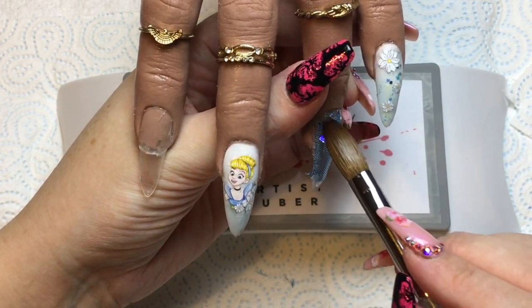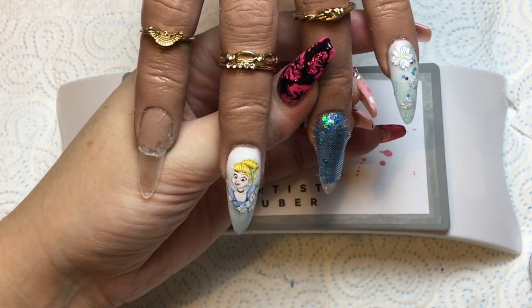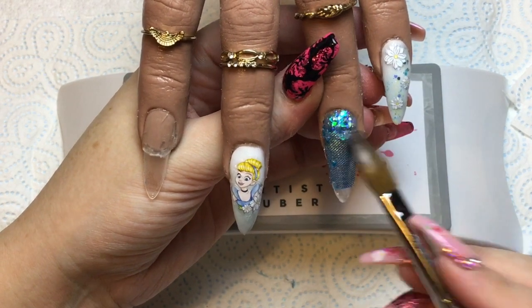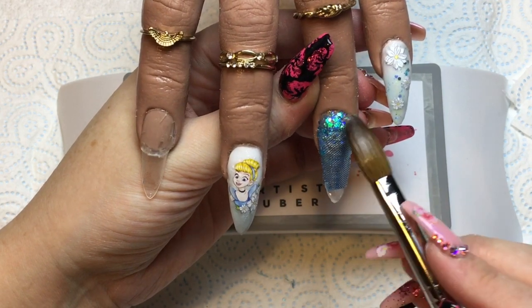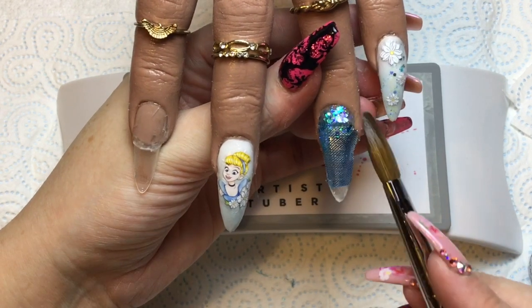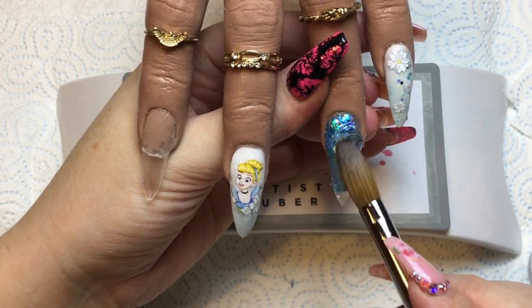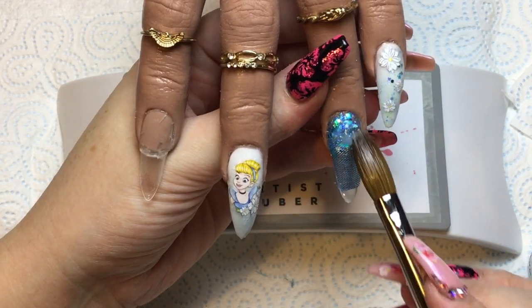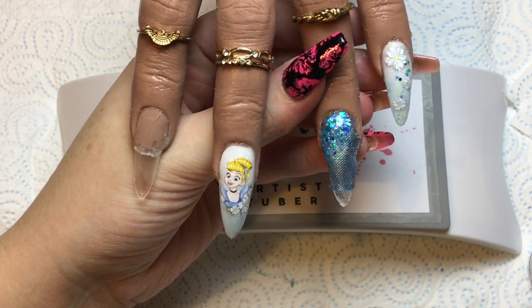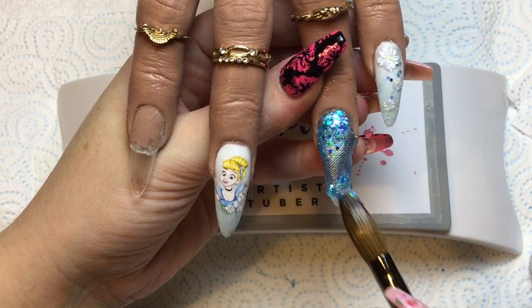Once I'm happy with how that is cut, I'm going in with that gorgeous Cinderella glitter from the Glitter Fairy again — popping it at the top of the nail by the cuticle and fading it down the nail slightly over that join. Then I do the same at the tip, fading it in. I'm a bit of a perfectionist so there's a bit of faffing, but eventually it's done.